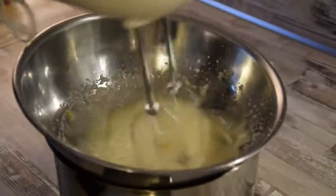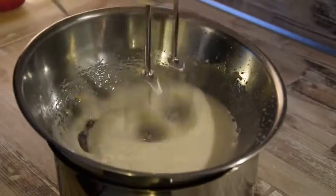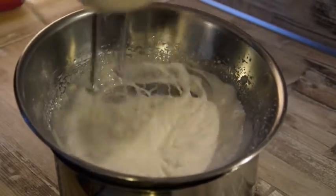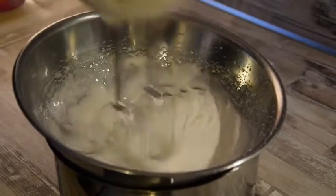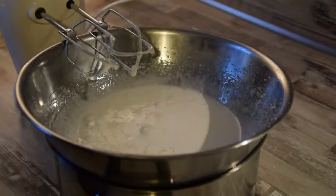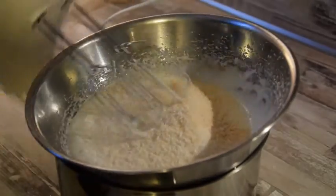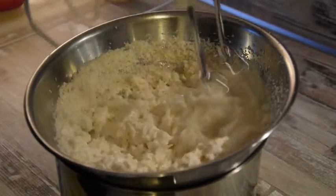Jetzt kommt auch der Zucker und der Zitronensaft mit in die Schüssel hinein und all das wird zusammen aufgeschlagen, bis eine cremige Konsistenz entsteht. Um das Aroma zu verstärken, gebe ich noch Kokoslikör mit hinzu. Zu guter Letzt kommen unsere gerösteten Kokosraspeln mit in unsere Masse und werden noch einmal verknetet.